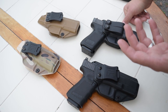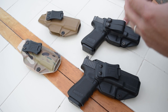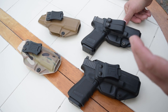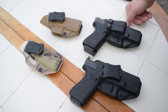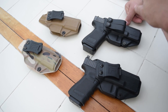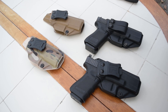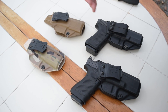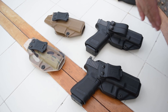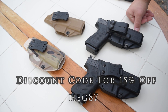Even if you don't choose a Tolster holster, I'm going to give you some things to look for in a good everyday carry type of holster. Because if your holster or your gun belt is lacking in either way, it's really going to make you not want to carry. We're coming at this like a brand new review. If you're a follower of the channel, you're probably familiar with Tolster. Use the discount code HEG87 and you will still save 15% off of these holsters.